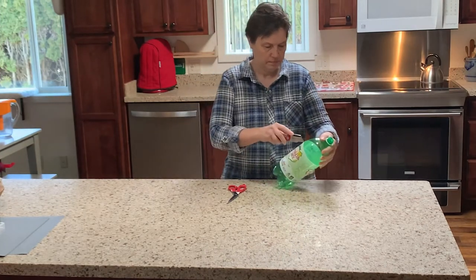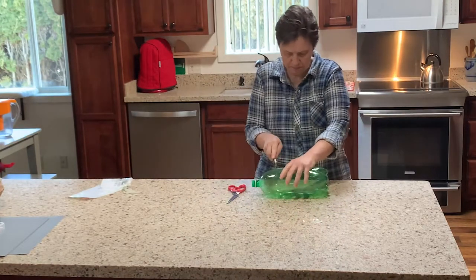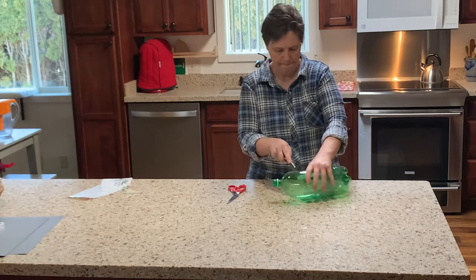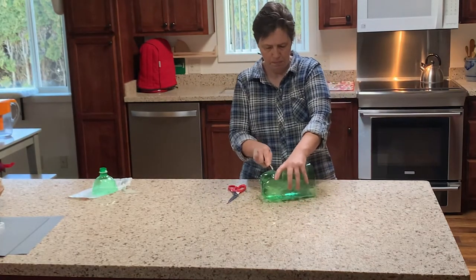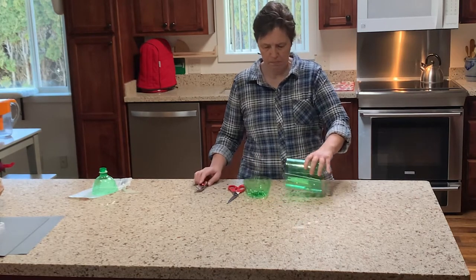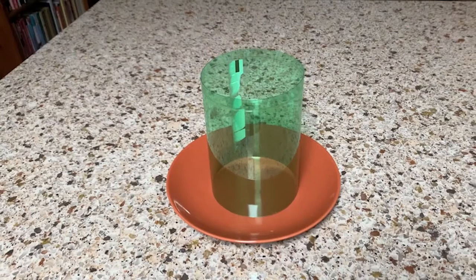We will use an empty soda bottle for our candle mold. Just remove the label and then cut the top and the bottom off, either with a knife or scissors. We use the middle part for our mold.